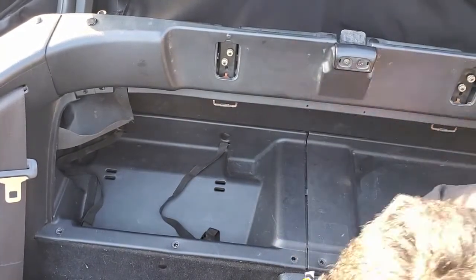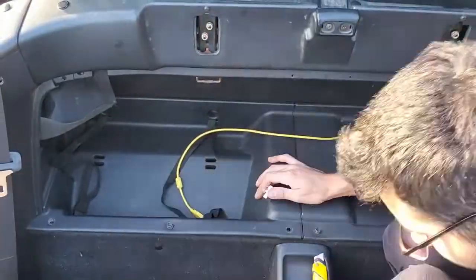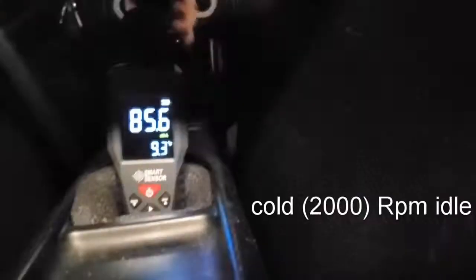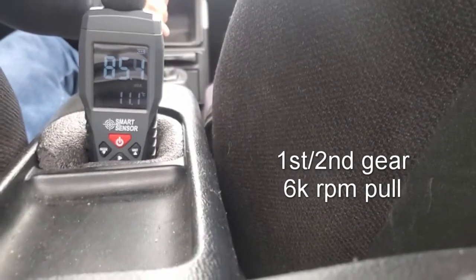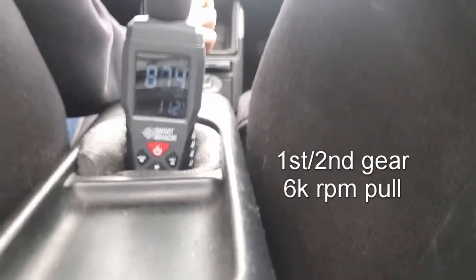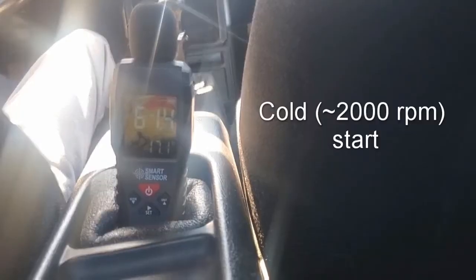After reassembling the covers, I'm going to perform the same tests I did previously without the foam. The first one is a cold start, the second is a high RPM acceleration, third is a 2000 RPM cruise, and the last one is a warm idle. I wanted to include a few more tests but it was difficult to collect similar data. Here are the results of the pre-installation and post-installation.